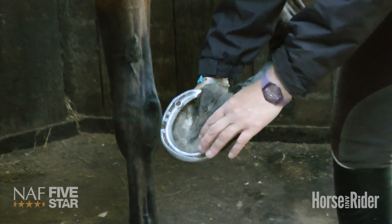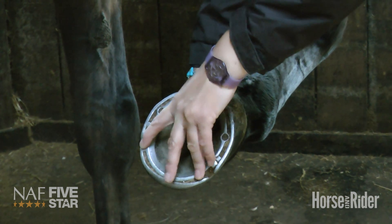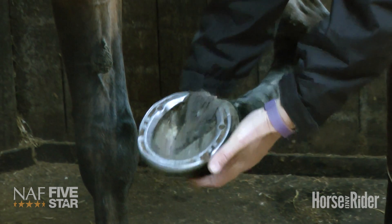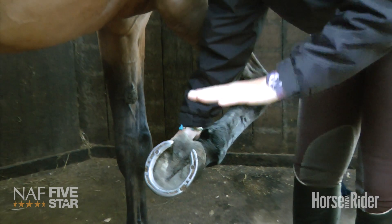Some people, and particularly in show jumping, will also put studs in the front quarter of the hoof. Personally, I don't particularly like doing this because I feel that when the horse's hoof hits the floor, it doesn't actually stop dead.